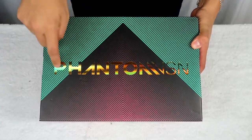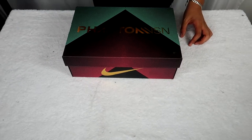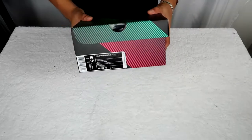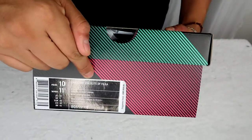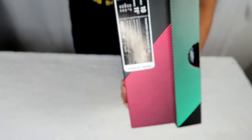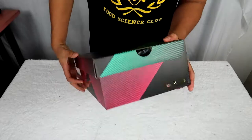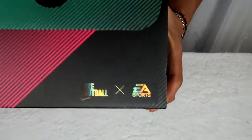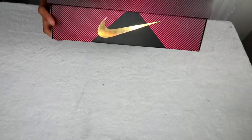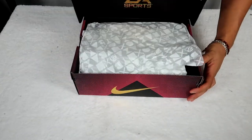So right now, the Phantom Vision — it's the EA Sports edition, very very limited edition. I will be doing an unboxing; I have not seen these yet. Limited edition, size 10, Phantom Vision Elite, size 10, retail price $285 — with taxes they came out to about $310. The box itself is really really nice. You can see the EA Sports branding, Nike Football, and stripes across the box — a very very nice design.